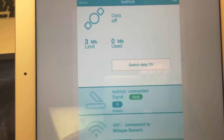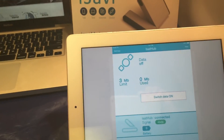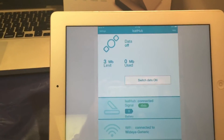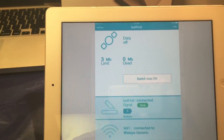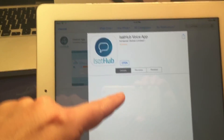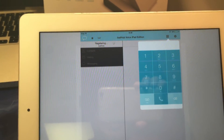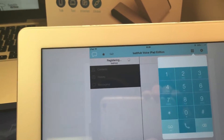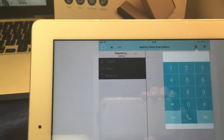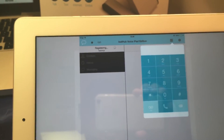You can connect up to 10 devices, which is pretty nice. If you need to make calls, exit the control app and open the voice app. It's kind of like Skype — it'll show all the contacts in your smart device that you can access right from there.